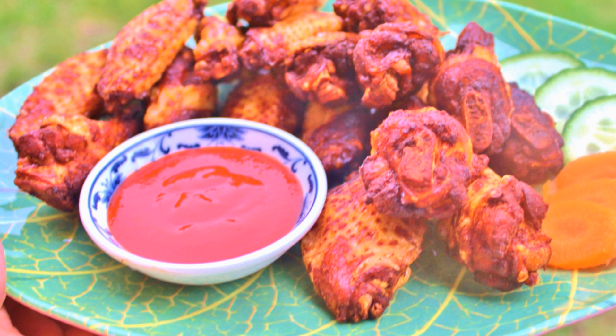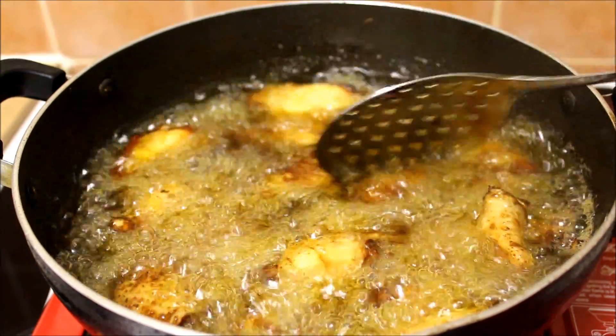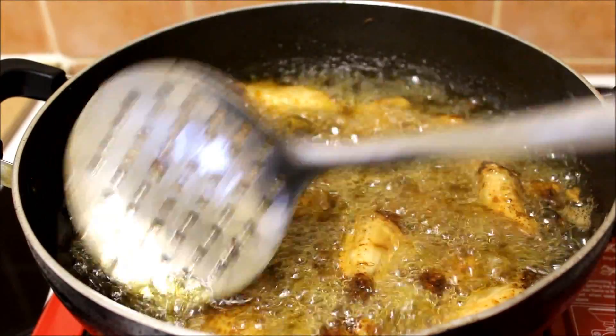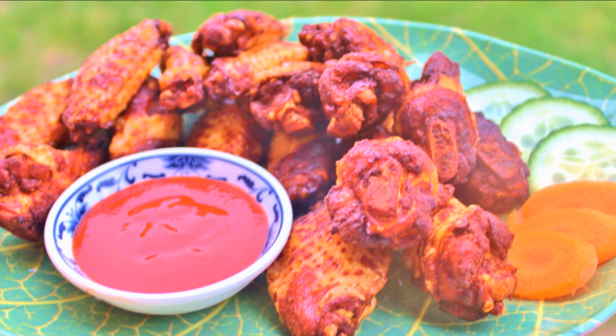Hey guys, welcome back to my channel! Today I will show you how to make deep fried chicken wings in Nepali style. It's really easy to make and tastes delicious — crispy on the outside and tender on the inside. I like to serve it as a starter with other Nepali dishes. Let's see the ingredients without any further delay.